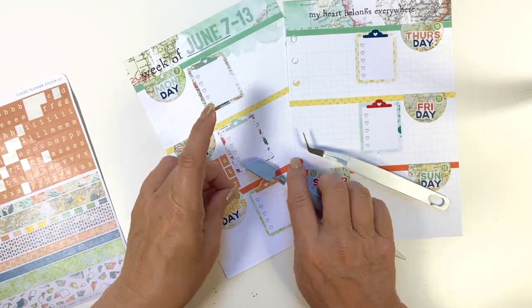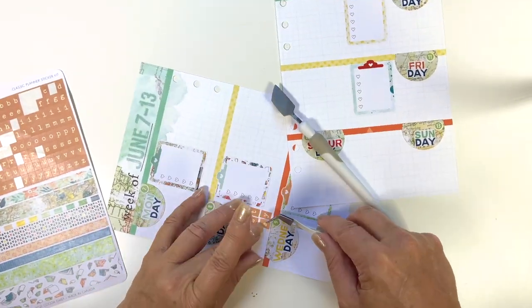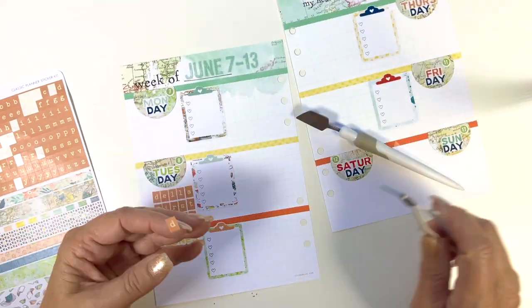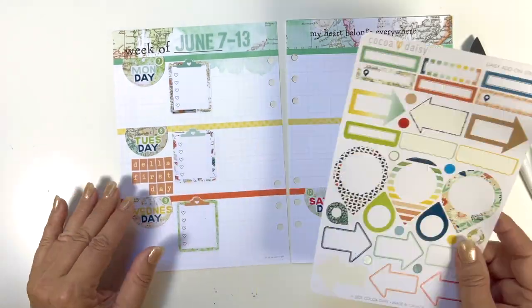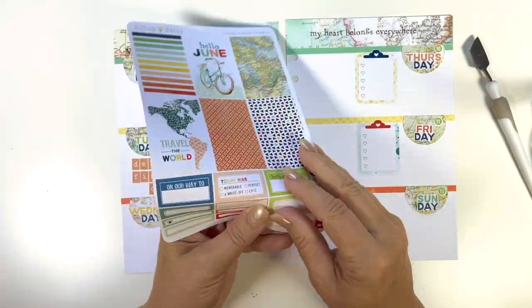That A was a little crooked, so I had to pull it off and get it back. I do use my tweezers for fussy little things like that, and then for bigger things I don't — I just use my fingers.